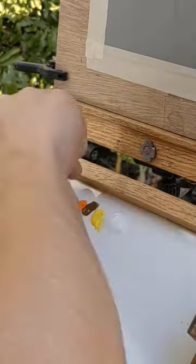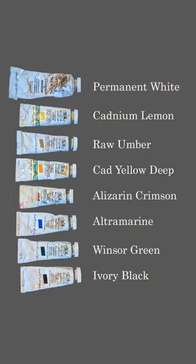I'll be using gouache paints today, using a fairly extended palette. Here are the colours I'll be using.